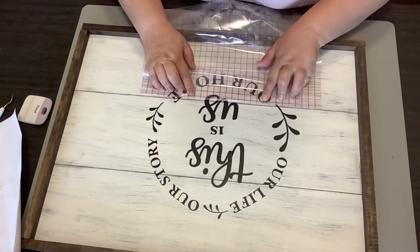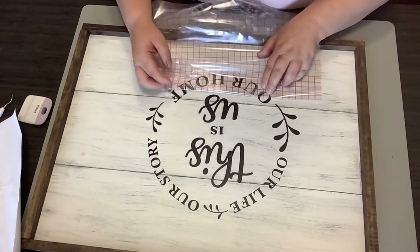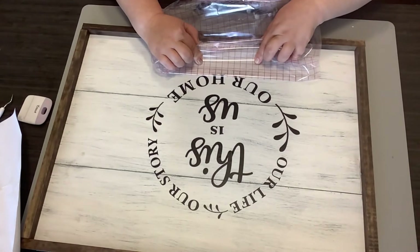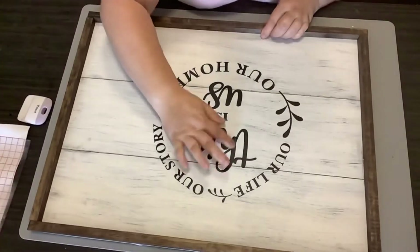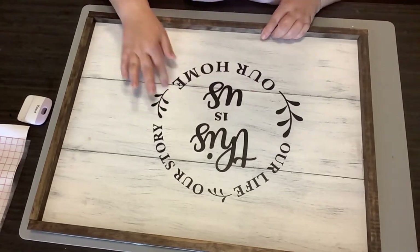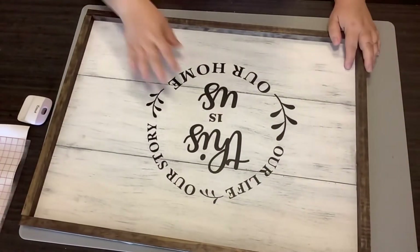I don't show this on video, but after I'm finished with this I do go through with a layer of Mod Podge and cover this entire sign. I want to make sure that this decal is going to stay and it is going to be something that Leah can have for a very long time to come. So simple y'all.